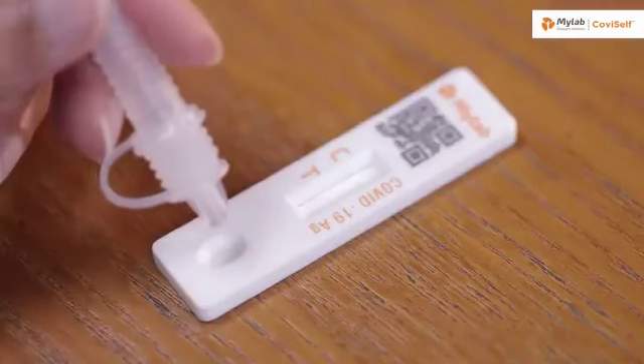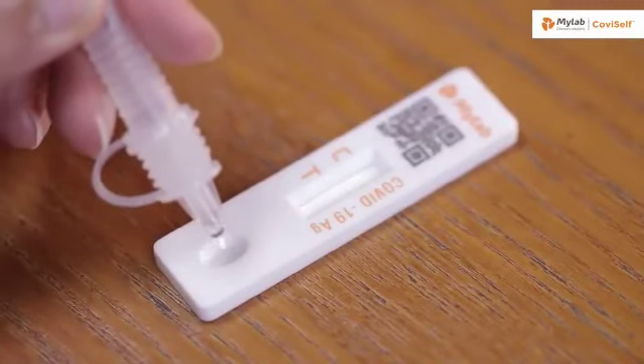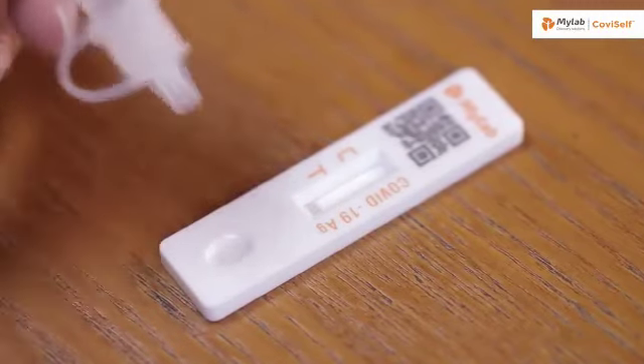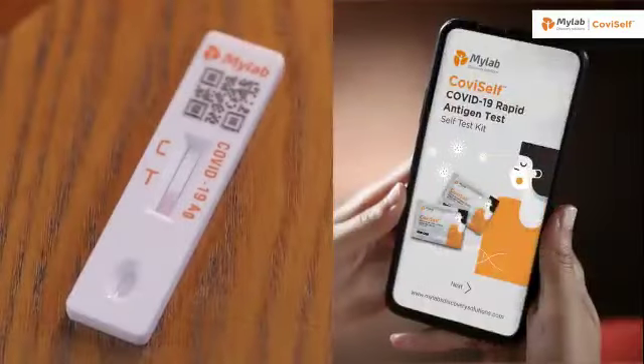Take the test card and add two full drops into the well by pressing the tube. Wait for 15 minutes for the results to appear. Any results appearing after 20 minutes are considered invalid.